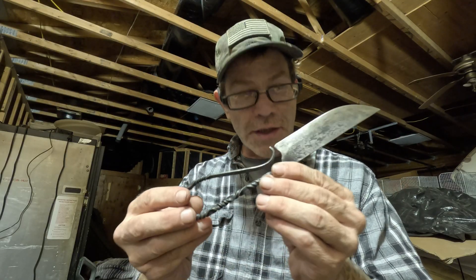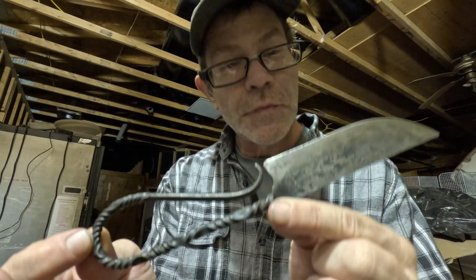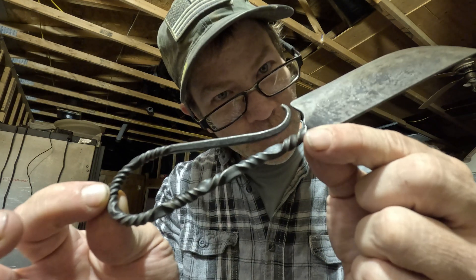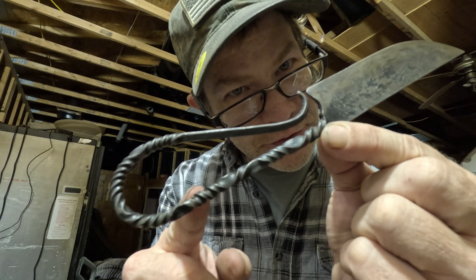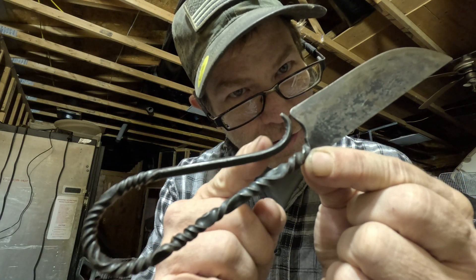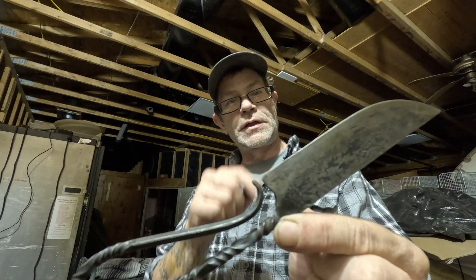Today I'm going to show you guys how to make a blacksmith knife. This is a blacksmith knife and I'm going to show you how to do all those multiple twists. I'm going to try to recreate this exact knife so stay tuned.